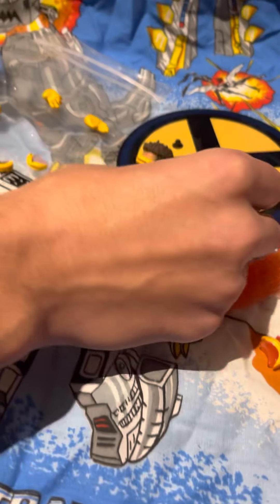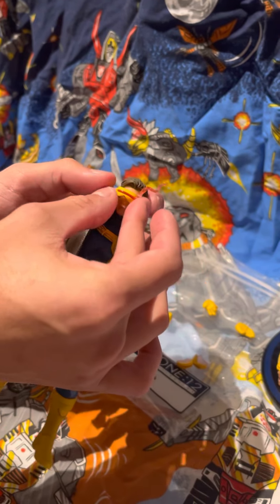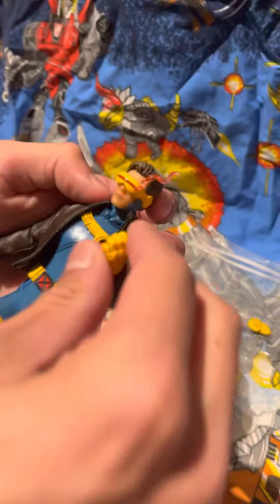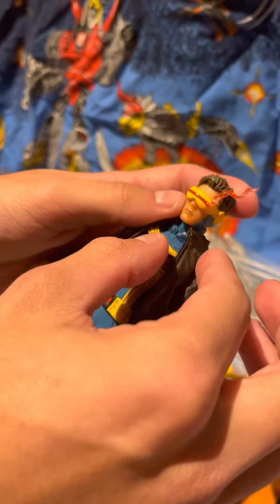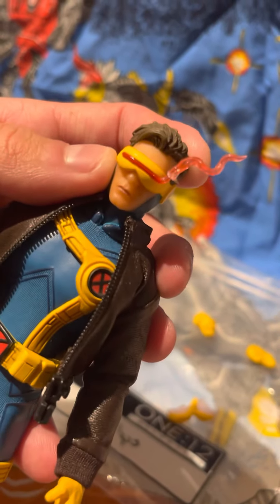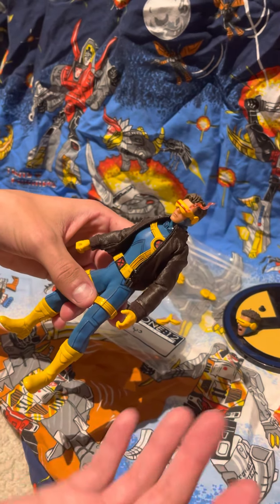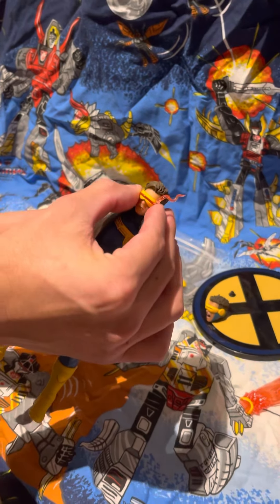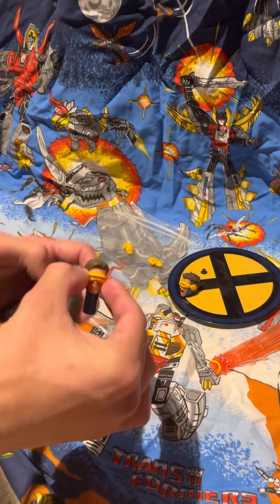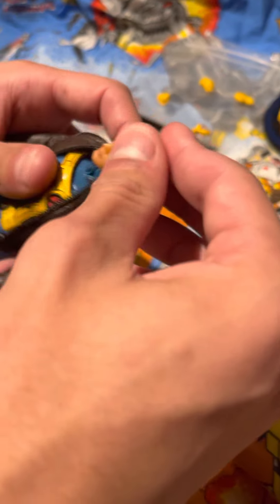They also give you explosion effects — a small one and a big blast. They also give you a cooldown effect, as if he just fired his optic blast, which is probably one of my favorites. The problem is that piece in particular is super fragile. As you can see, it doesn't sit perfectly — I had to hot glue not one but both of them. One came in already broken, and another broke when one of my shelves fell.